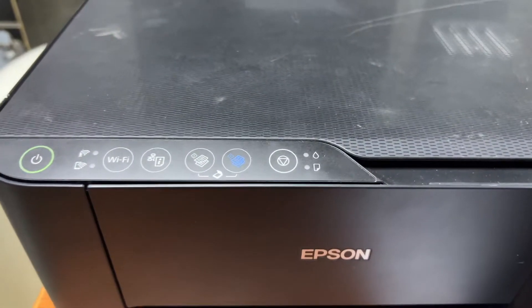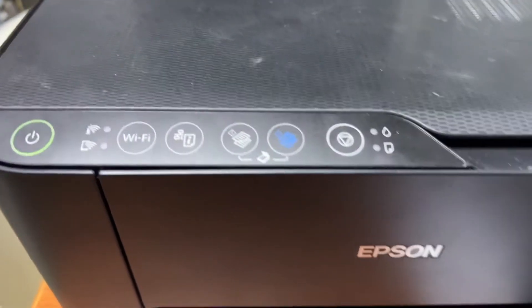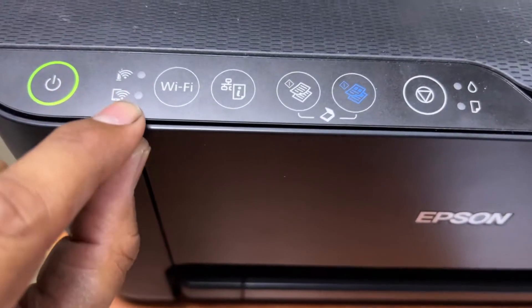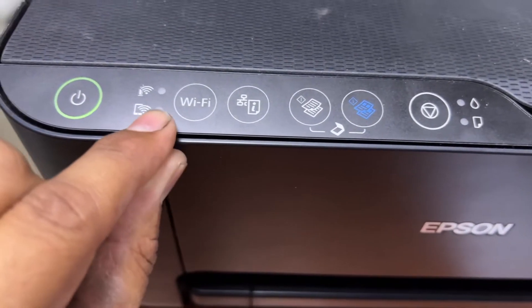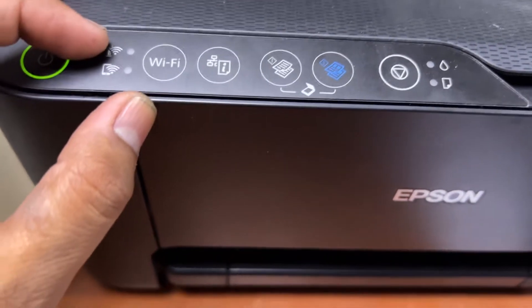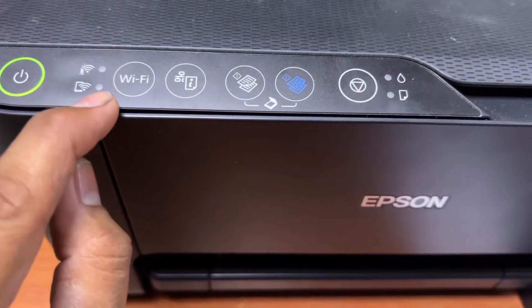You can print documents from your mobile easily. First of all, you will find these two lights. The lower light is the sign that Wi-Fi Direct is enabled, and the upper light indicates that the printer is connected with your Wi-Fi router. Today we will learn how to enable Wi-Fi Direct.